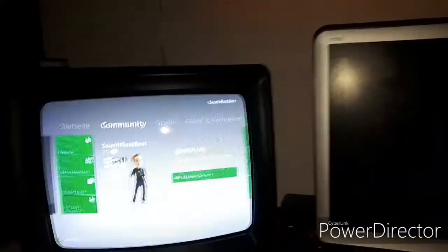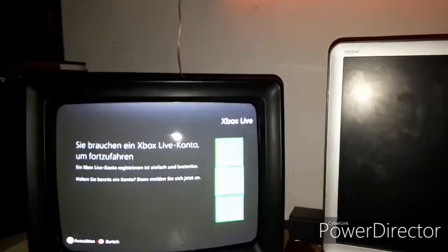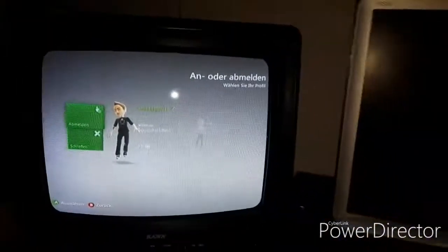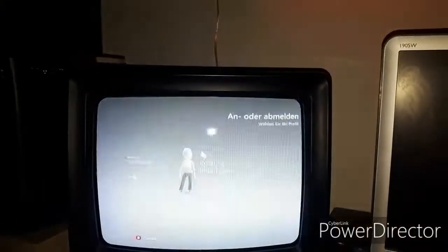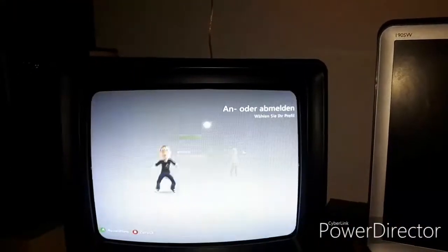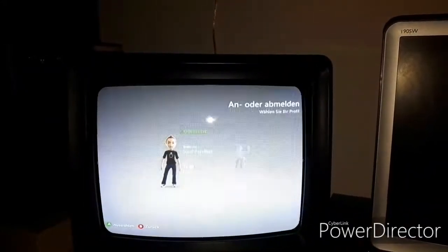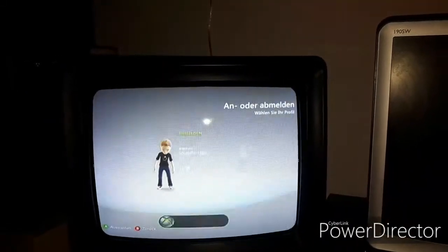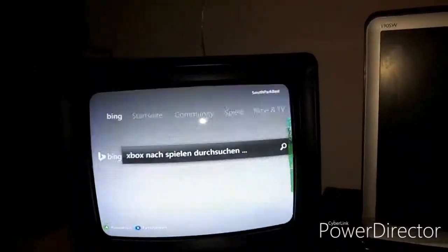It doesn't always want to connect to Xbox Live directly. Don't know what's going on there. There we go — and we are online.